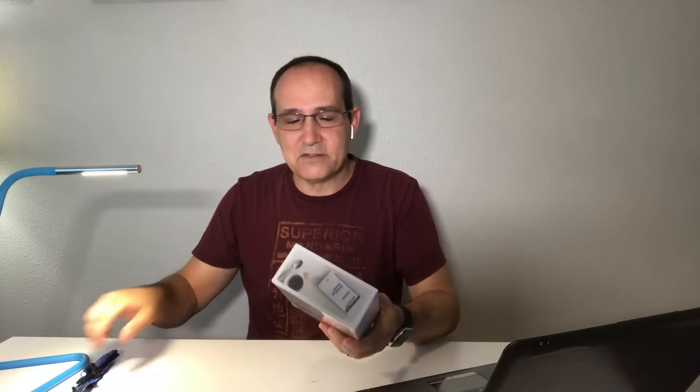Just got in the Nest Thermostat E. This is the new thermostat from Nest that is just amazing. Great packaging. Really cool. I'm excited to open it up and see how it compares to the Nest I have currently, because I have the learning thermostat and this one is cheaper. We're going to find out some new things. I've also got some information to tell you about it.